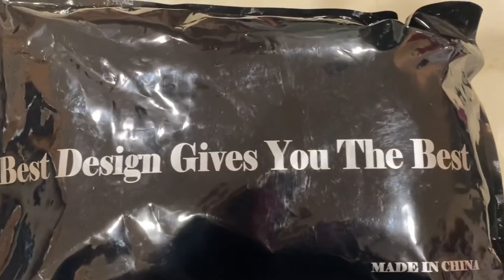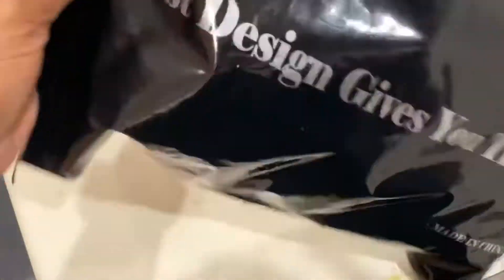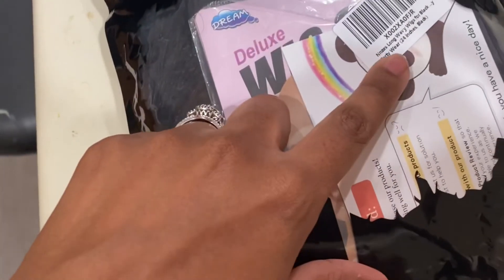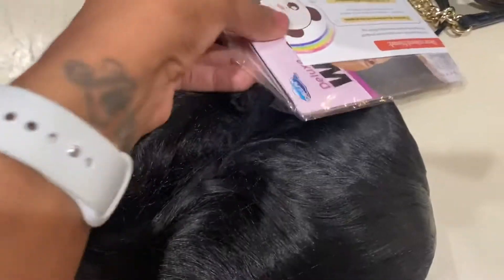I'll show you guys how the lace is and a little bit more about the wig. Here's the packaging — it says 'the best design gives you the best.' It gives like a little peekaboo on the front. It says Nina's long wavy wigs, 24 inches. Let's go ahead and open it.